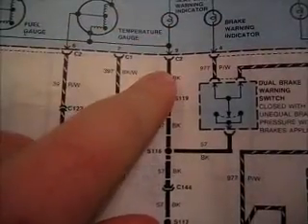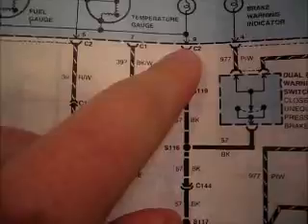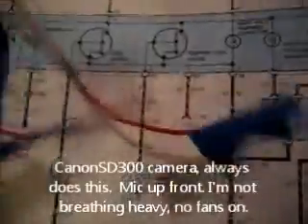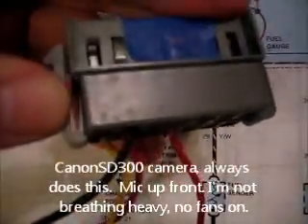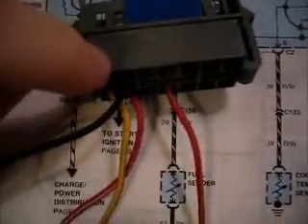The last one here, which is a black wire — which I assume to be a ground wire — is C2 in slot nine. On the back side, as you can see, there are some numbers written for the slots, and slot nine happens to be that one right there.